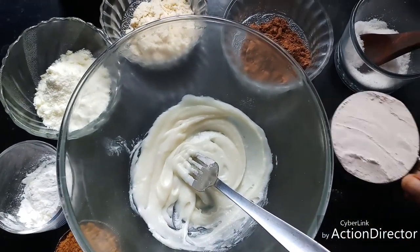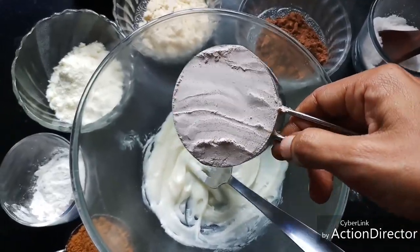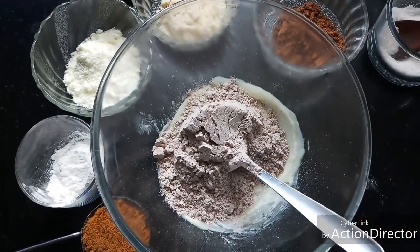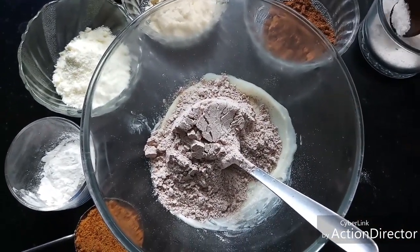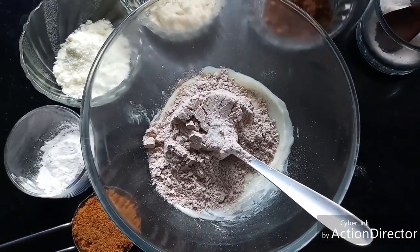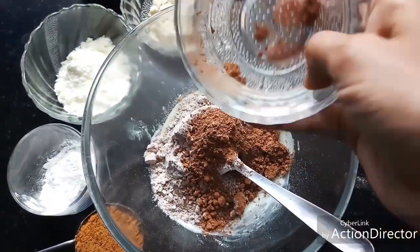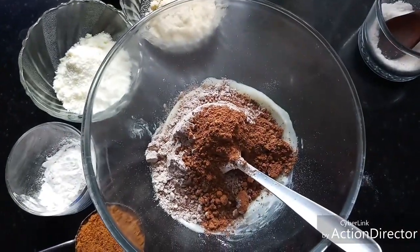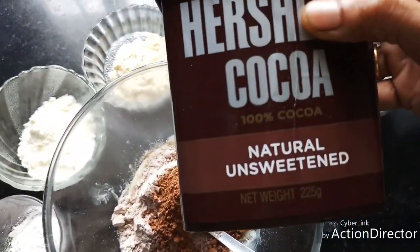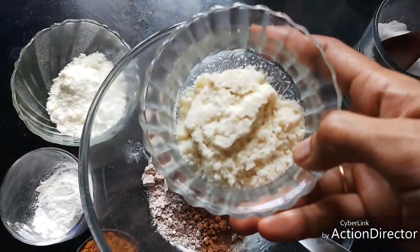Now to this I'm adding half a cup of ragi flour — I have sifted this ragi flour and then measured. A pinch of salt so that the sugar taste is enhanced, and two tablespoons of unsweetened cocoa powder. If you have sweetened cocoa powder, you can reduce the amount of sugar accordingly.